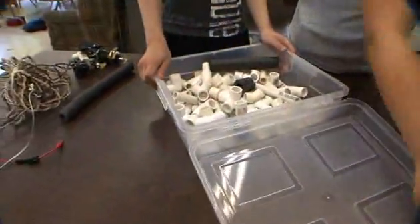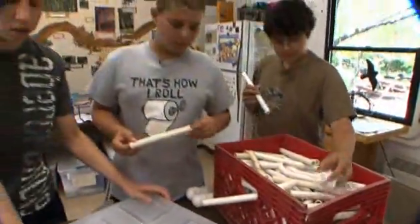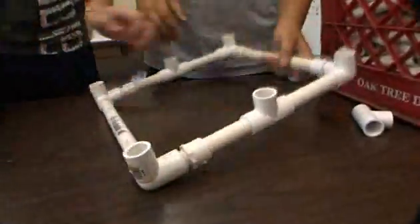How big do you guys want? Make it smaller. We have a four-day ROV camp. We're making underwater remotely operated vehicles. You guys planning it to be like a rectangle or a square? A box.